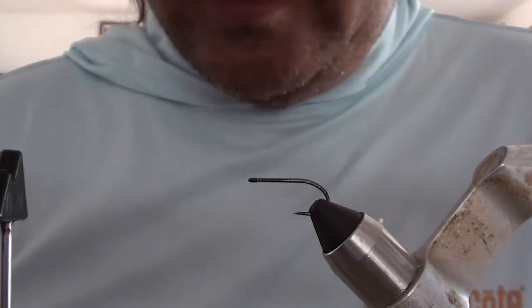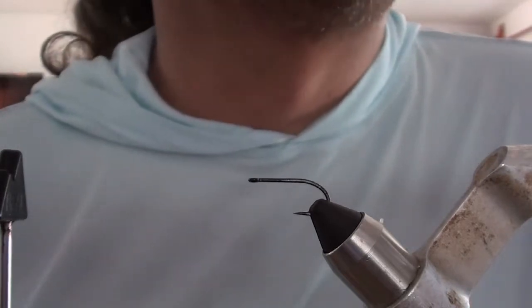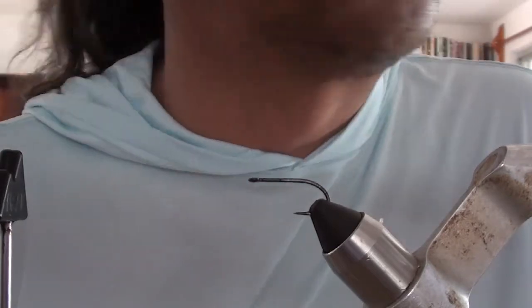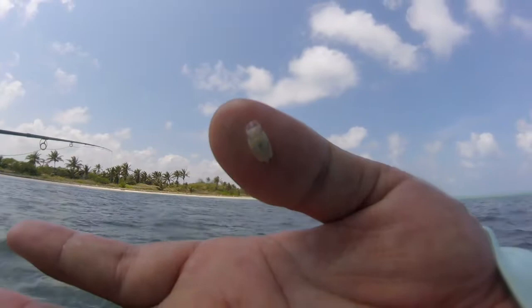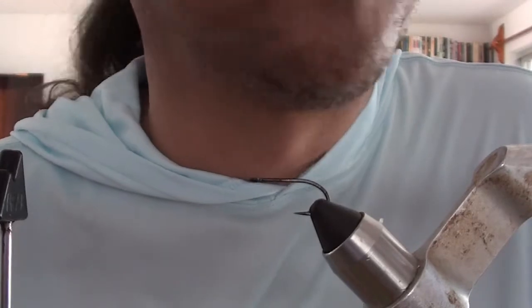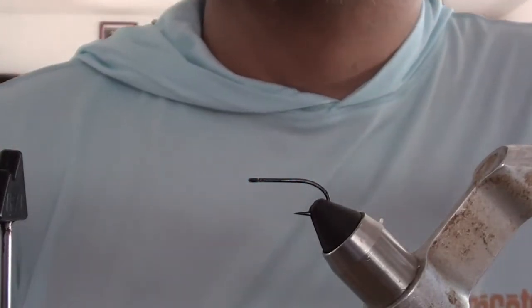This is a fly that I've designed. I don't know how many people have ever wandered on a turtle grass flat in the Caribbean here and had a little white — they're isopods, they look like potato bugs — stick to your leg. And if you actually leave them on there, they'll bite and they'll start sucking your blood. They're kind of nasty little things, but they're just potato bugs, basically.